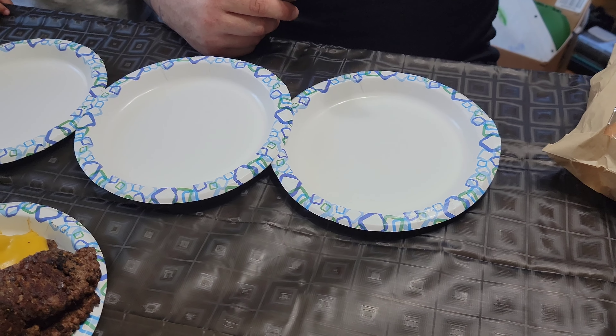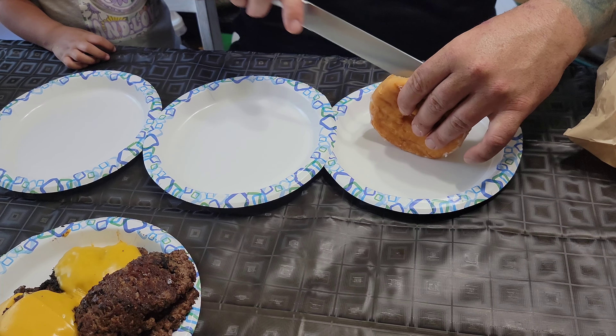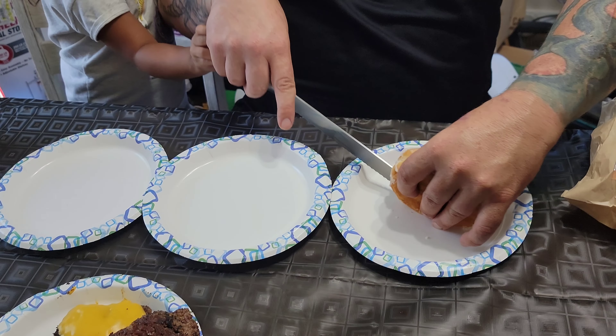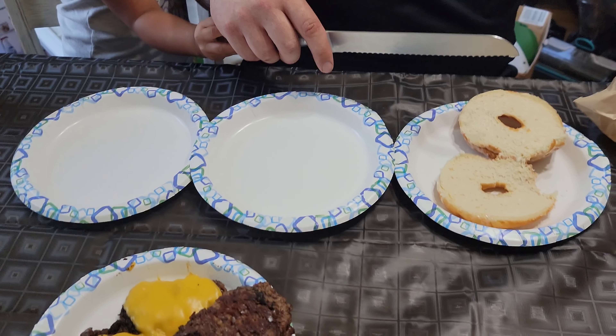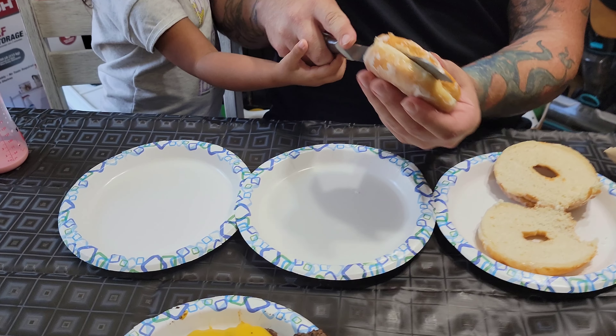All right, let's go get our donuts! We got our big old glazed donuts — try to pick the biggest ones you got. I got my helper here! Usually I'll toast these on the grill, but it is like 90-something degrees out there, it is hot. Never cut toward yourself.